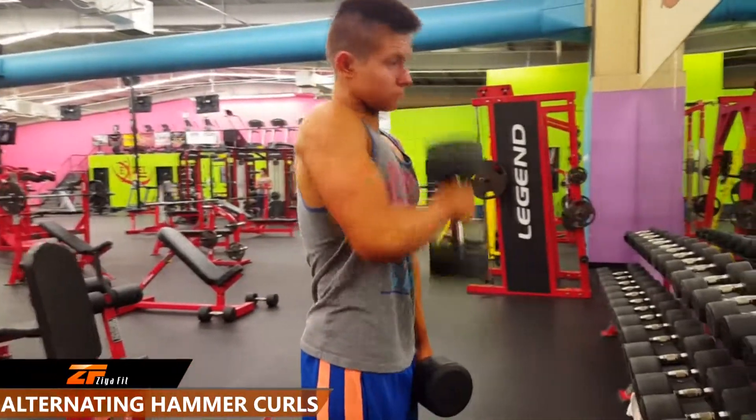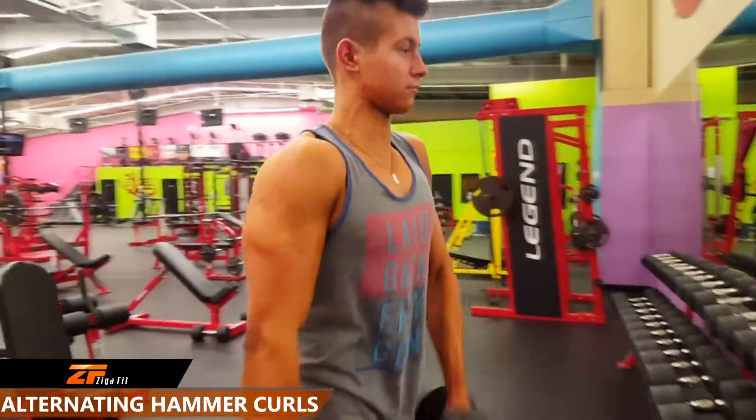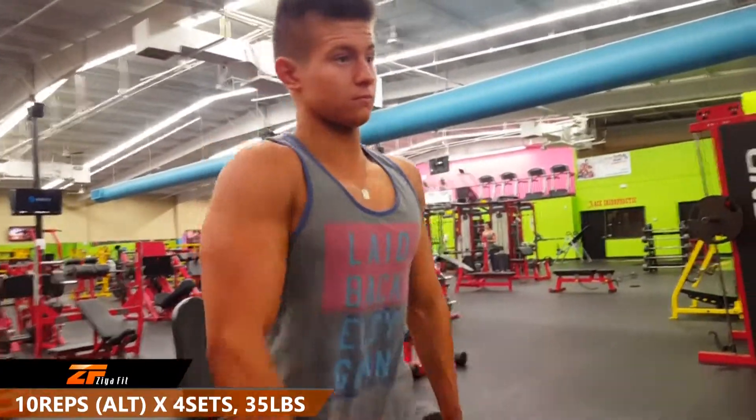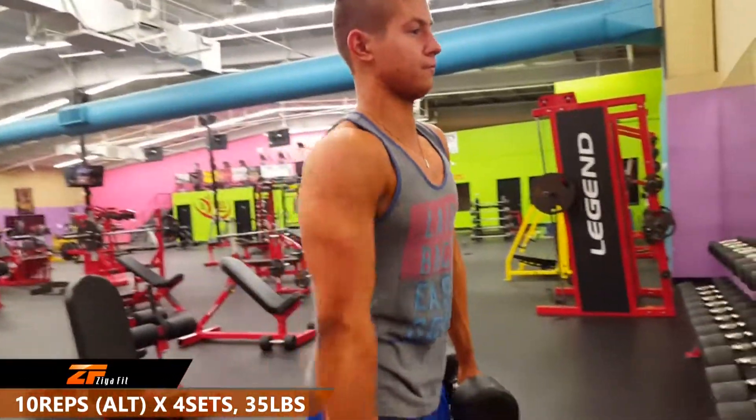The hammer curl is another awesome exercise for developing the bicep. Here we're using a 35 pound dumbbell, going at 10 reps alternating for a total of 4 sets.